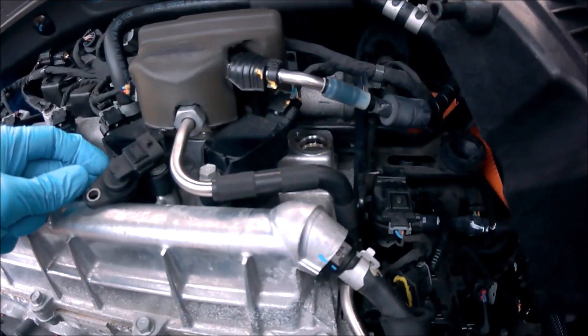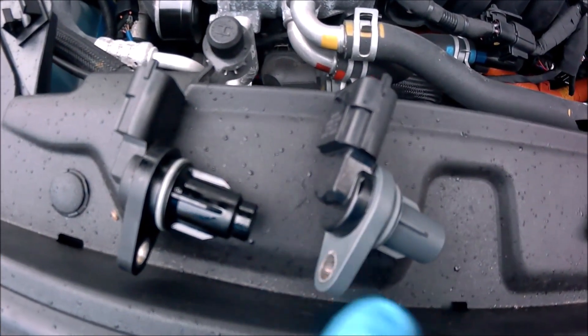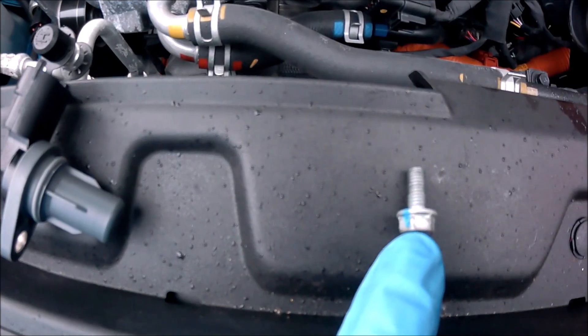I've just ordered a brand new one from the Hyundai dealer. That's the old one, that's the new one. It's held in by a 10mm bolt.